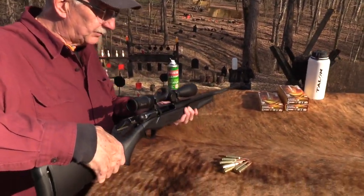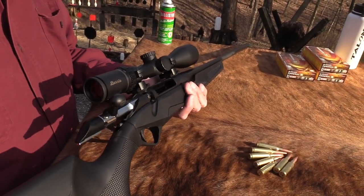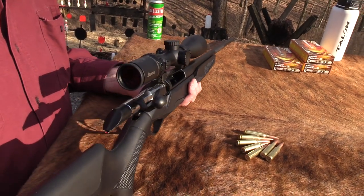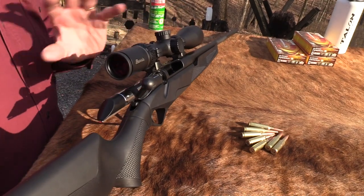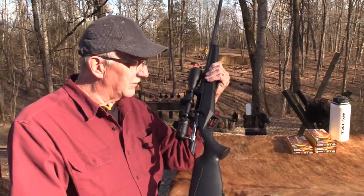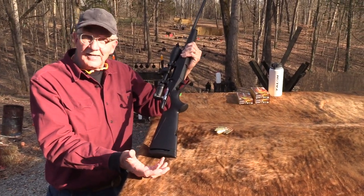So anyway, this is the Lupo. I guess you'd call it a hunting rifle — some people, especially young people, would think it's a sniper rifle. Yes, it could be, depending on how you define those terms. So it's high-tech and I've been shooting it some, haven't had a lot of ammo, but I've shot enough that I kind of like it.